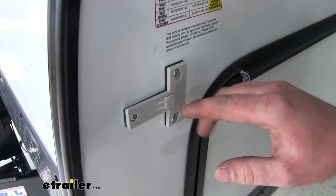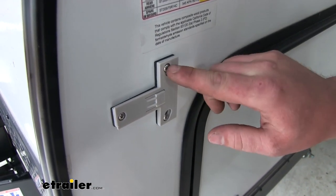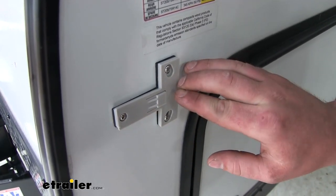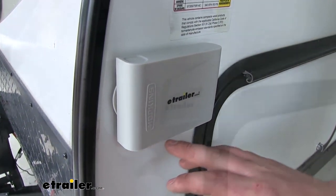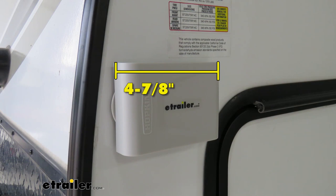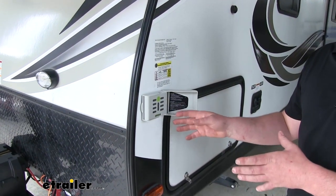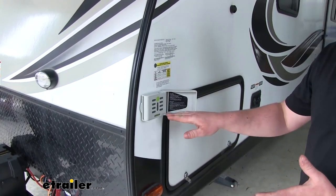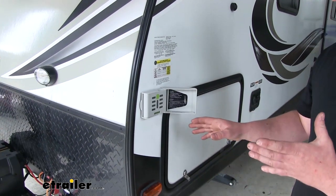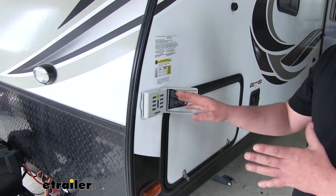The main bracket comes prepared with double-sided sticky tape; however, I would highly recommend also securing it down with the included screws so we can guarantee that it isn't going to go anywhere. The whole assembly is four and seven eighths of an inch long, three and a half inches wide, and an inch and one eighth thick. Many customers have questions about where to mount this. As long as you set this up when your trailer or RV is level, I don't see why you couldn't mount it anywhere. Personally, I like it here in the front because it's easy to adjust and easier to see while you're doing that.